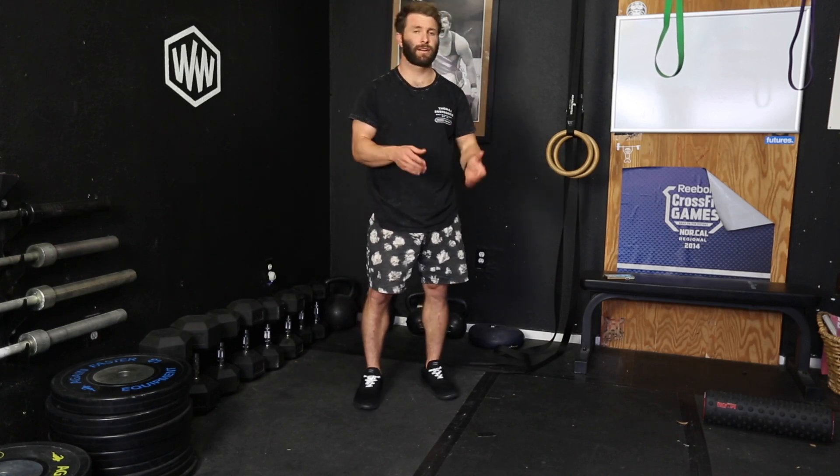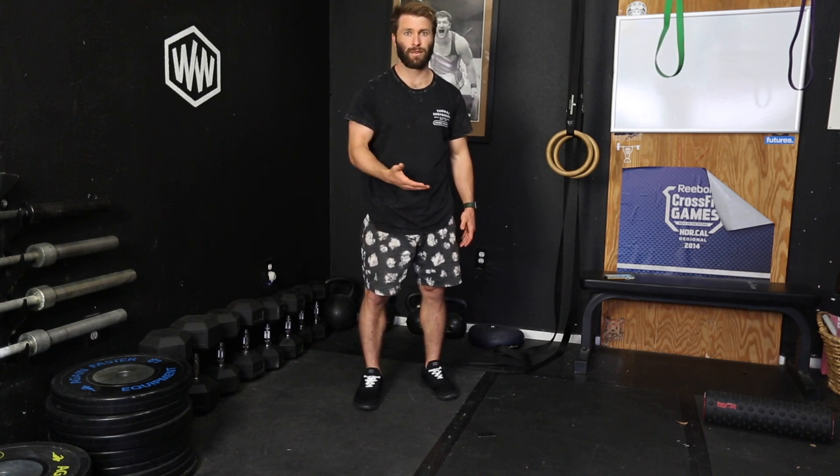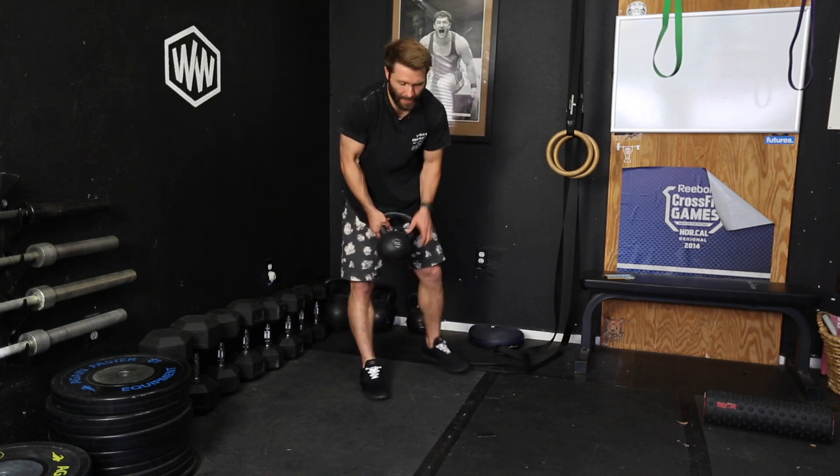This is a bottoms up carry. It's basically taking an object, whether it be a kettlebell or a dumbbell, and carrying it with its butt face up. It makes a little bit more sense when you think of it with the kettlebell. Basically you're going to take it and flip it upside down.